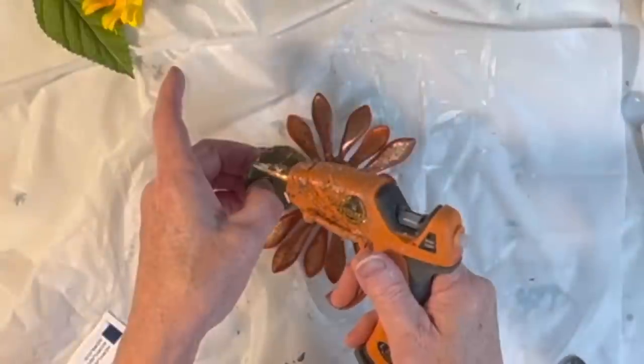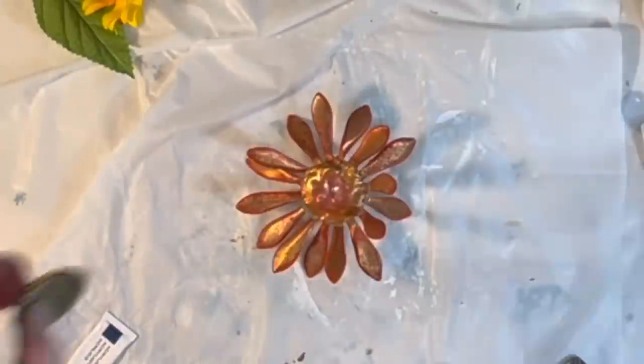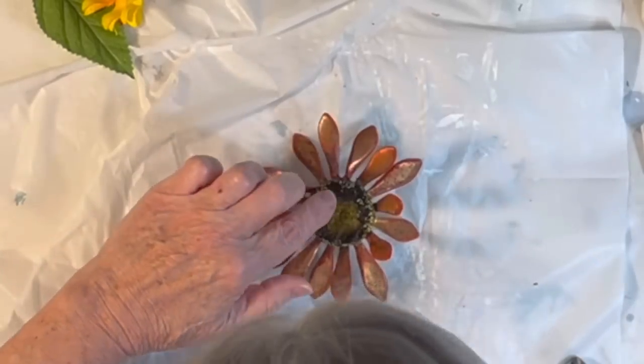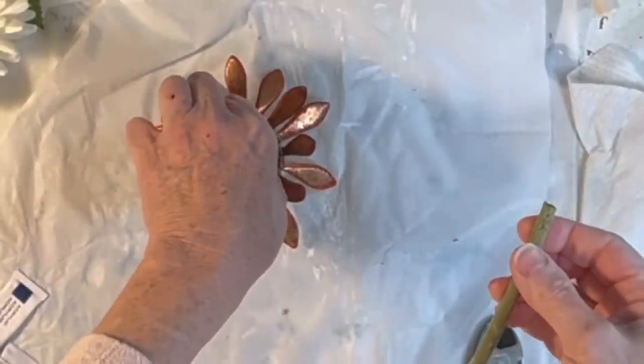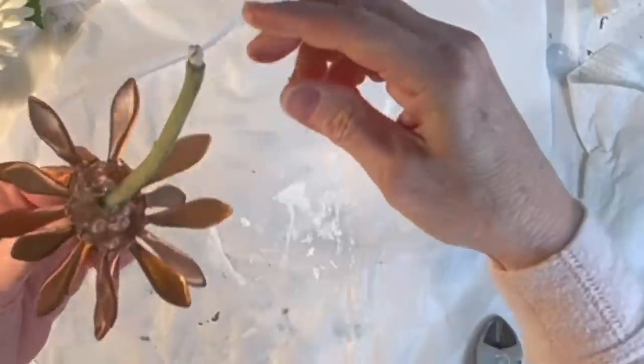To add some color and texture to the flower, I popped the center out of an old sunflower from my floral stash and hot glued it to the center of the metal flower. Then I took the stem from that sunflower and hot glued it over the metal prong on the back of the metal flower.